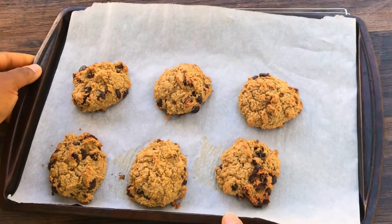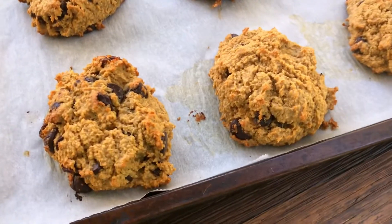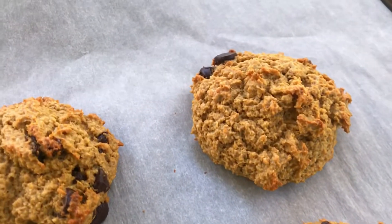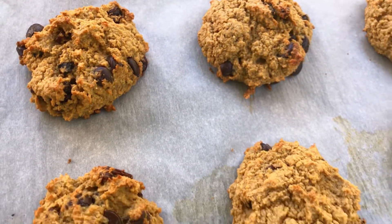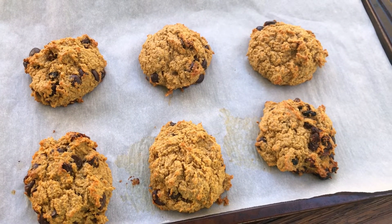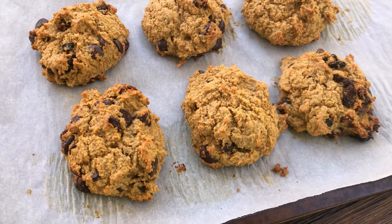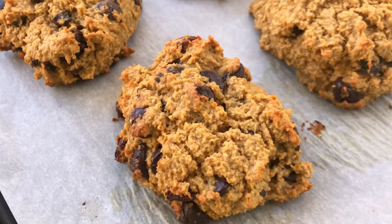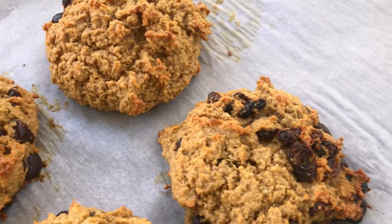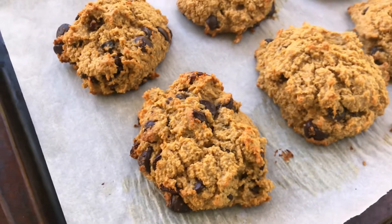And voila — it's ready! This is so delicious. This is the best homemade chocolate chip cookie you can give to your children because it contains less sugar. If you're having constipation, you need fiber to be able to go to the bathroom easily. This is very easy to make — try this for your family. You see, there is never room for waste.